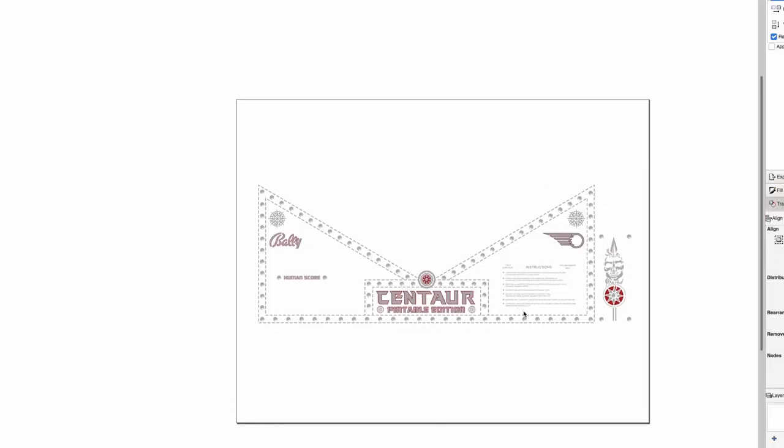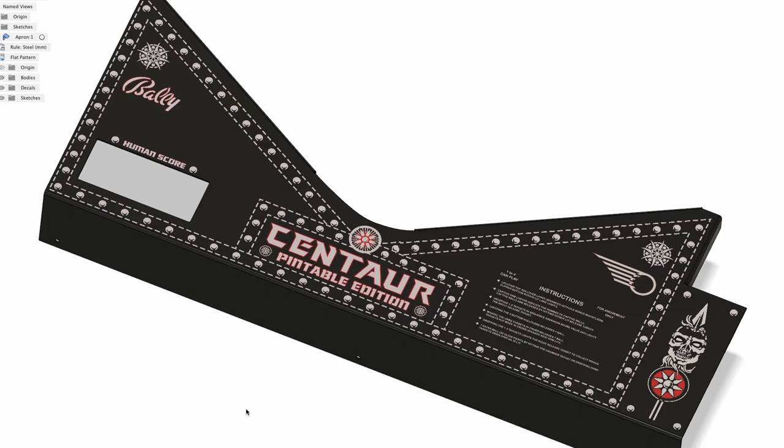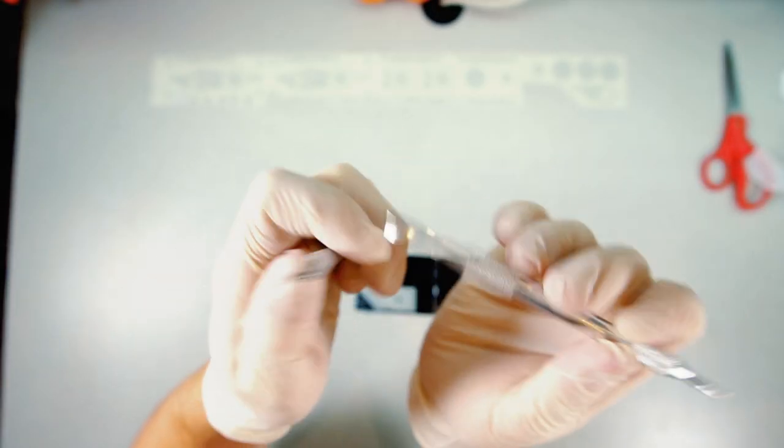The kind folks over at CustomRubOnTransfers.com have supported my project by supplying me with one of their custom two-tone decals. I laid out all the graphics myself using Inkscape, borrowing inspiration from the original cabinet artwork and introducing a few of my own little tweaks. After submitting my design, we worked through a few points to ensure the decal could be made and that it would be something I'd be happy with. CustomRubOnTransfers.com also carries a few of the optimal tools used to apply these decals — here I'm going to be using the multi-tool burnisher. This is the first time for me, so I'm a little nervous, but here goes nothing.